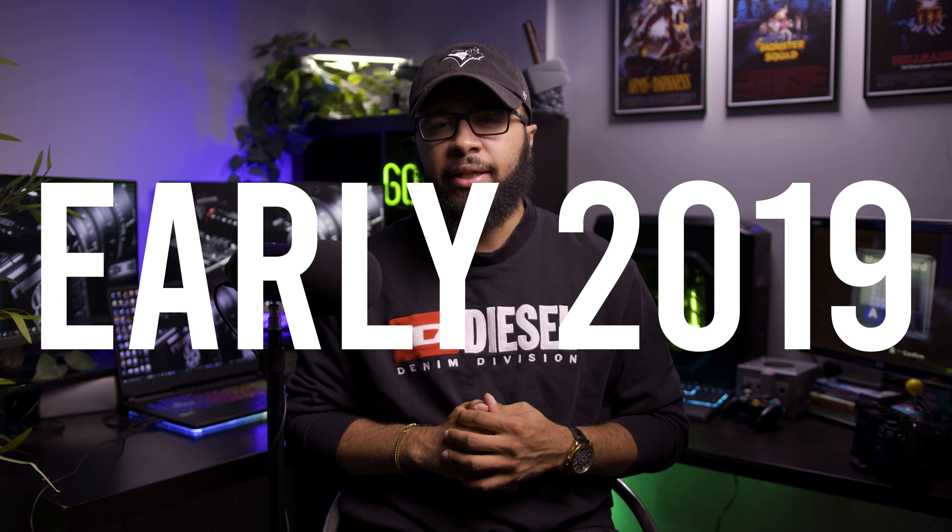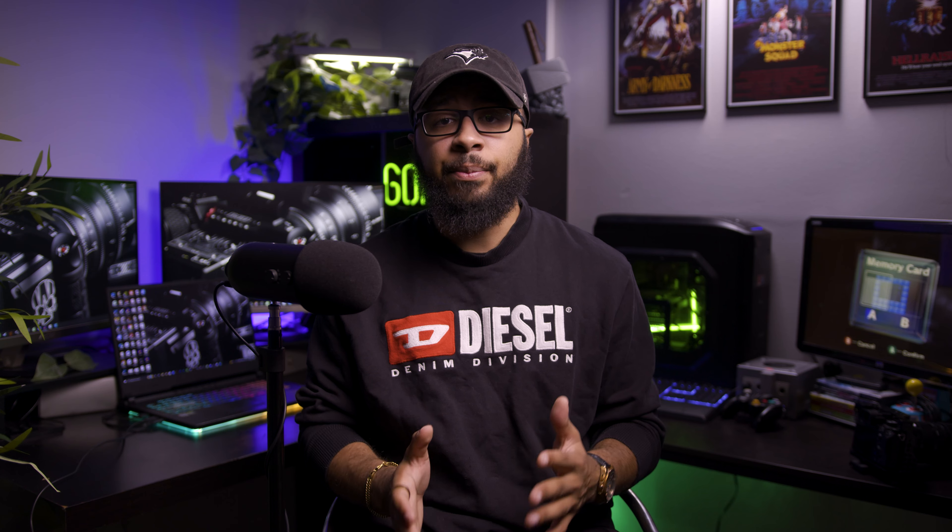For me personally, I bought the A7 III in early 2019 — January, right after it became the camera of the year for 2018. I knew it was the camera I had to buy, and honestly ever since, I have been using this camera. This has been the main workhorse. Literally anything I would do would be captured with it.